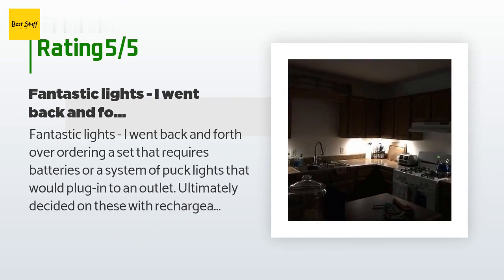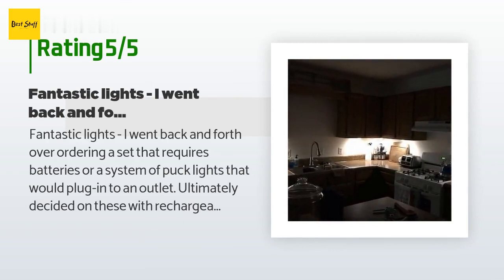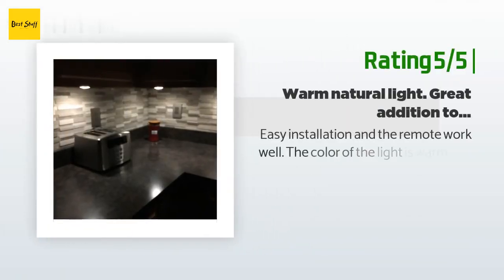A customer said: fantastic lights. I went back and forth over ordering a set that requires batteries or a system of puck lights that would plug into an outlet, and ultimately decided on these with rechargeable batteries. I researched the best lighting for the kitchen and decided I wanted a warm white light — the light these provide is perfect. I'm renting so I used the 3M tape. I had them all installed in about 10 minutes — one of my best purchases and probably one of my favorite DIY projects.